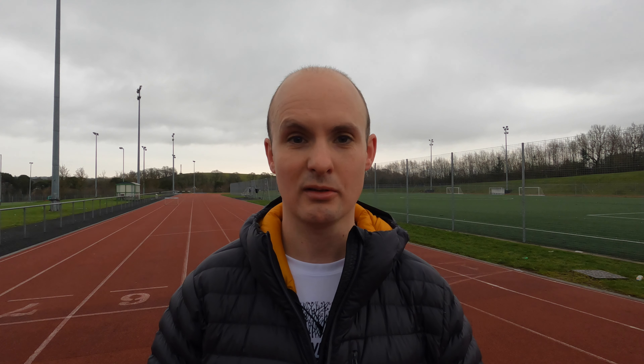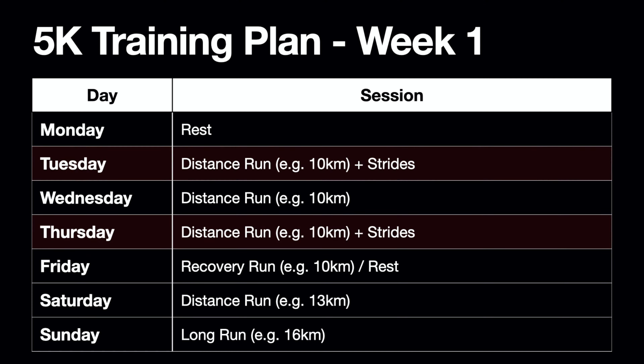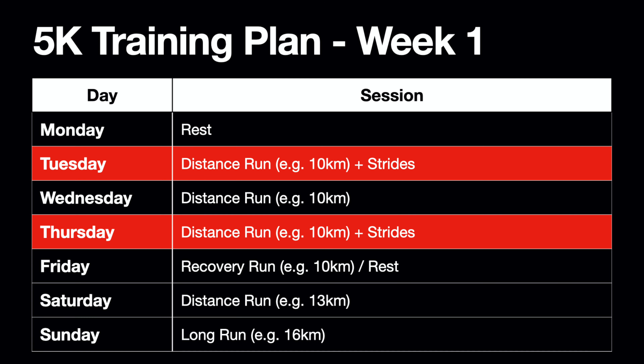The base phase is all about getting endurance going, and week one is mainly distance runs. But after a couple of those runs you want to introduce some strides into your workout to keep that speed work going, so that you're not only doing easy runs the whole week.